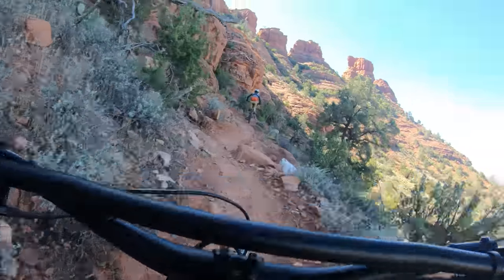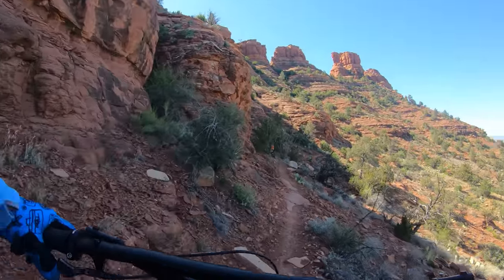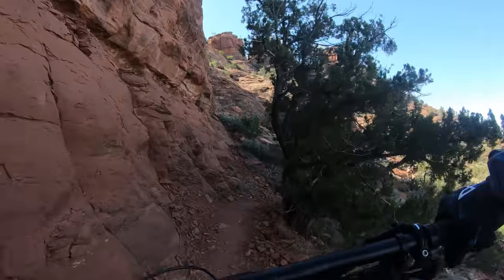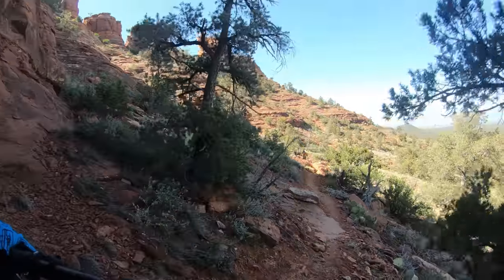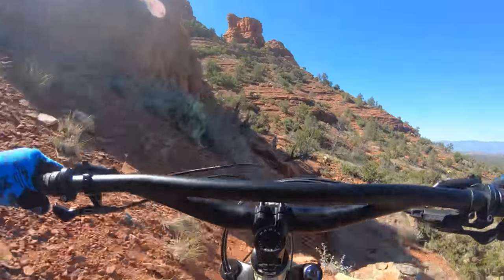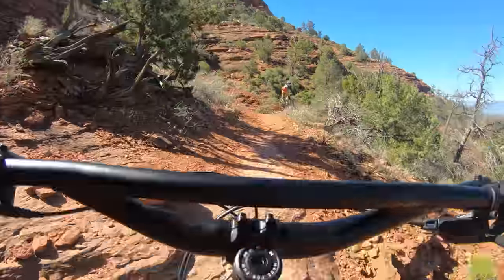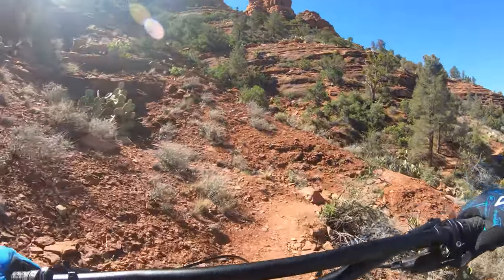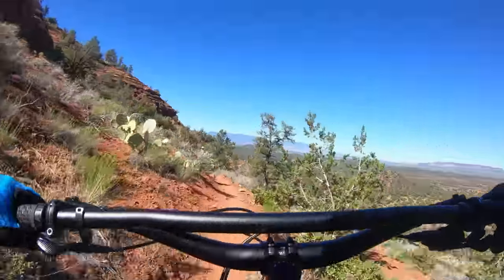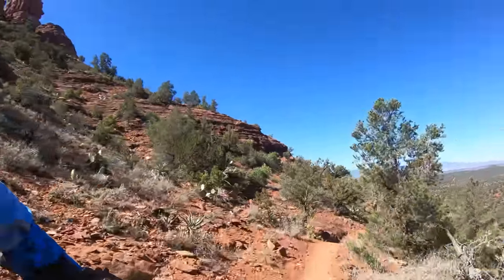I absolutely hate these tires on side hills. I've got nothing against this bike — I actually really want to love it — but I'm going to call out what I'm feeling. These tires on side hills want to fold and they don't grip, they slide. Here in Sedona, being on a side hill, I don't like that. They look cool with the tan walls — I've gotten more compliments from you guys on this bike from the looks alone because of the tan walls. But the tread's not cutting it. It's okay for climbing and flat stuff, but on a side hill off-camber, it's awful.